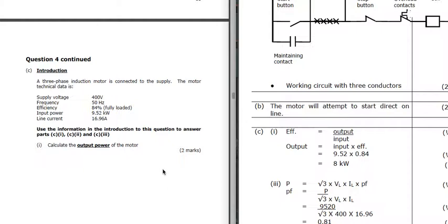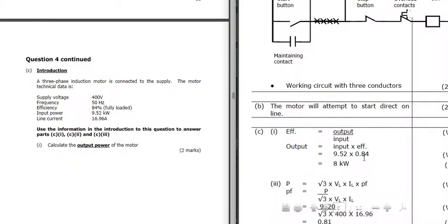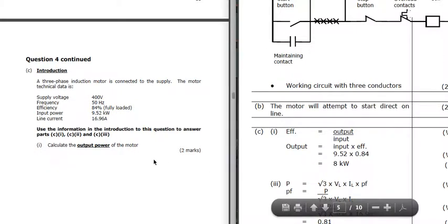Question 4: three-phase motor, 400 volts, 50 Hz. We've got efficiency, input power, and line current, and we've got to calculate the output power. We know the input power and we know the efficiency. The output power is going to be 84% of that 9.52 kW - so 9.52 times 0.84 (which is 84 divided by 100) gives us 8 kilowatts.